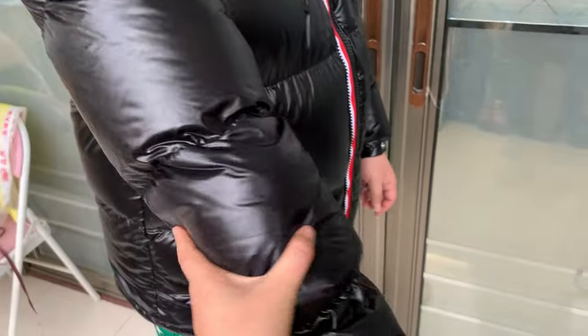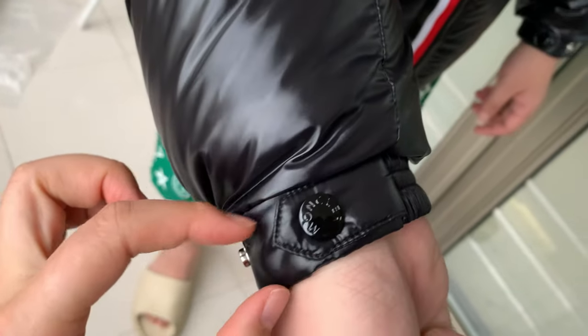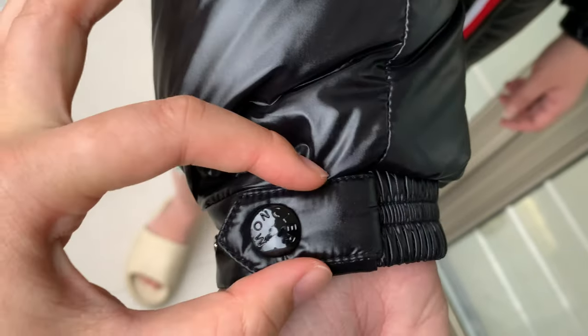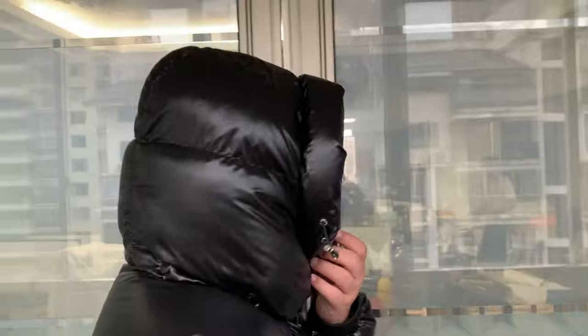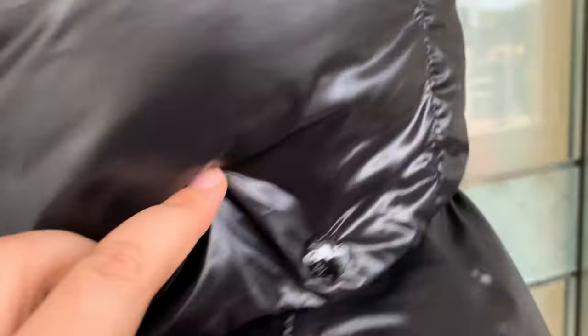Check the sleeve. Check the lining to the end of the sleeve. It connects with the jacket with the buttons.